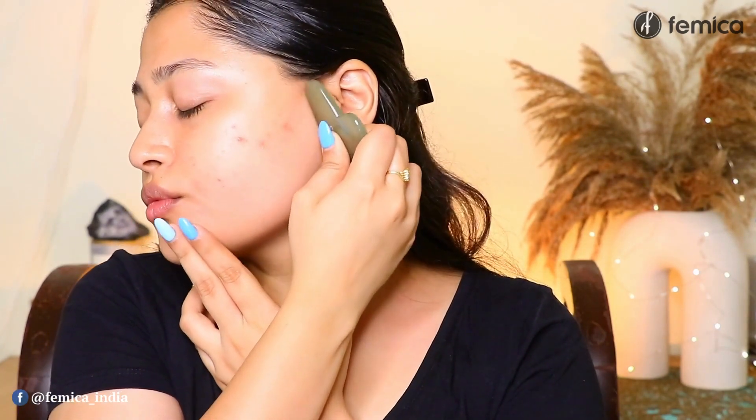Moving upwards, it's time to do this area — just hold it like this and pull it. Now we are going to focus on the smile line area. Again, holding it like this.